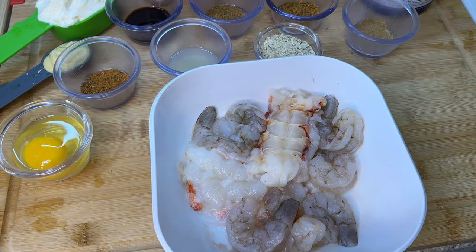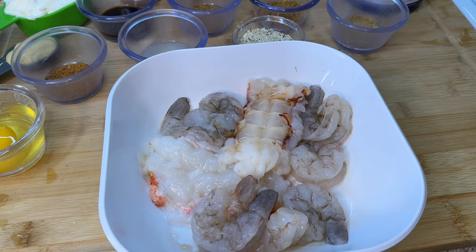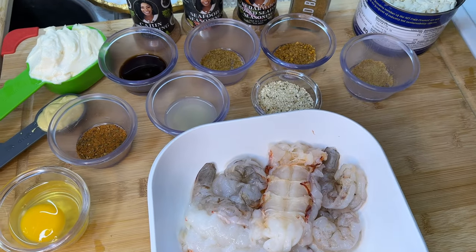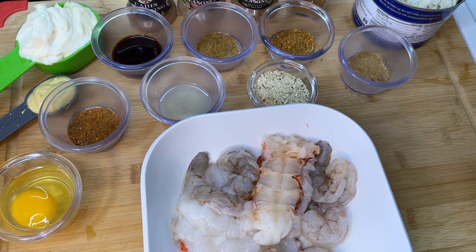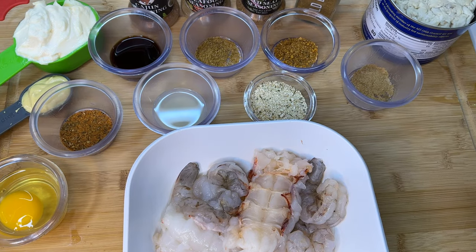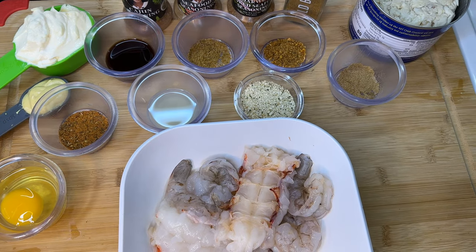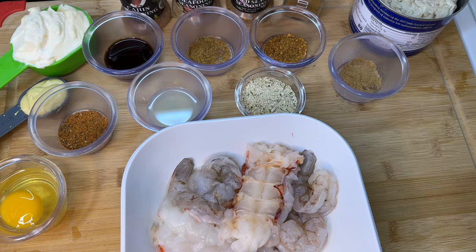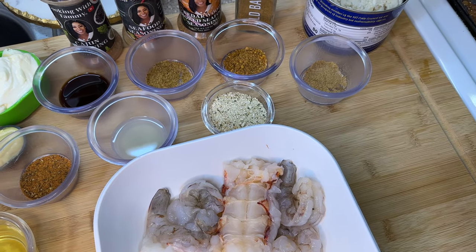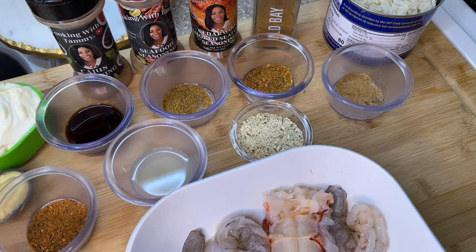First up, we're going to be incorporating some lobster with this recipe. We also have colossal shrimp that's been washed, cleaned of veins, and ready to go. We have our lump crab — we're definitely going to need at least a pound of lump crab. For other ingredients we need mayo, an egg, Worcestershire sauce, lemon juice, Cajun seasoning, seafood seasoning, Cedarwood seafood seasoning — or substitute with cedar plank salmon seasoning — along with Old Bay and breadcrumbs.